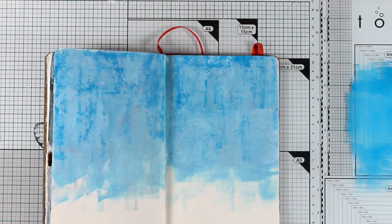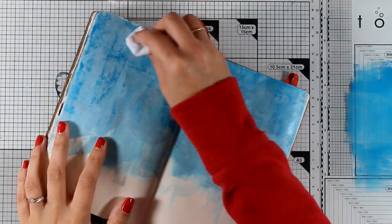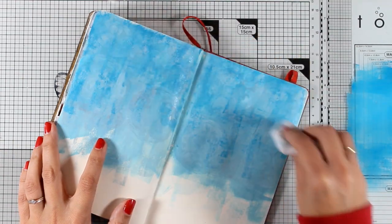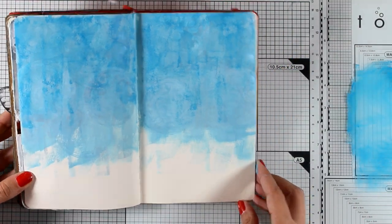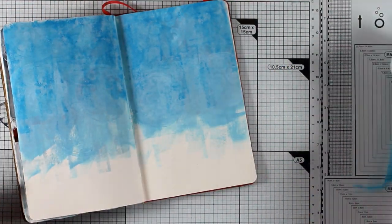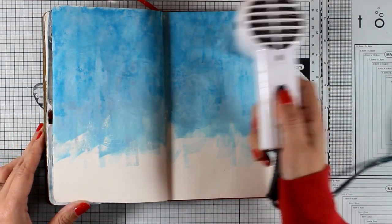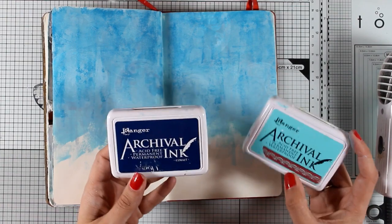I feel that this added the definition I was going for. I used a fairly dry baby wipe to slightly blend it so that it's not too rough, and now I can clean my craft table and use my heat gun to speed up the drying process.